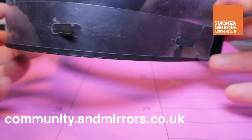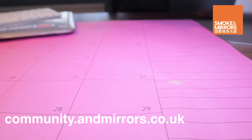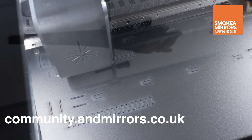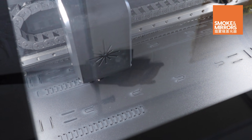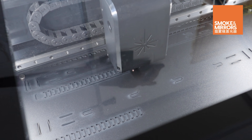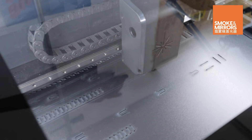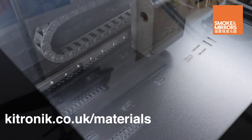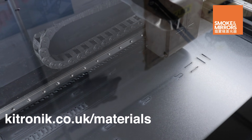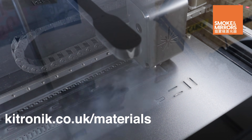The files for this can be found at community.smokeandmirrors.co.uk and once you are on the forum, look for the COVID-19 PPE link or go to smokeandmirrors.store. Click on the community link at the top of the page and then click through to the forum. Use the forum to ask questions and to share your progress.